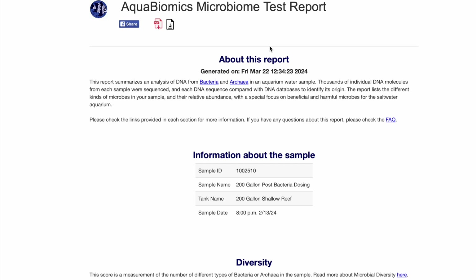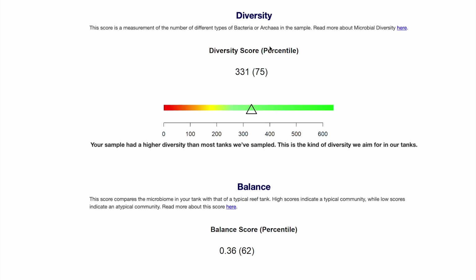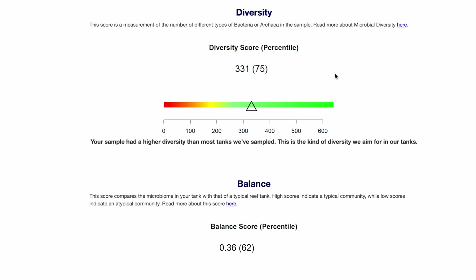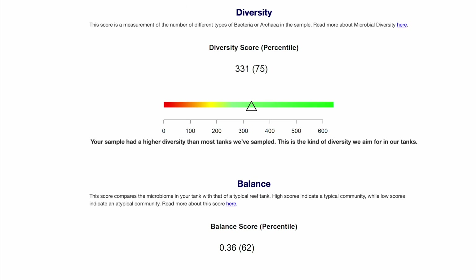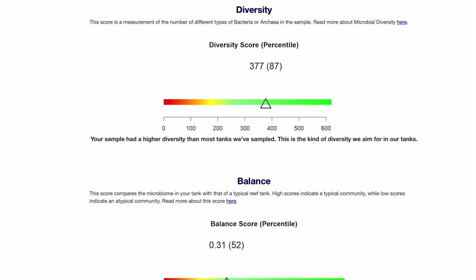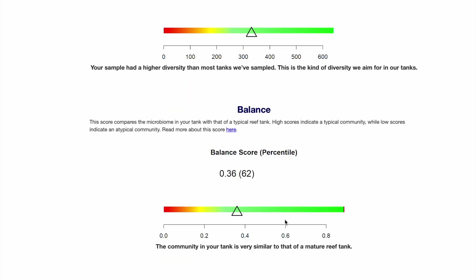My Aqua Biomics results just came back last night and they're pretty interesting. Let's see what all this Fauna Marin bacteria dosing has done to my tank. Looking at the new results: my tank biodiversity is at the 75th percentile now and my balance is at the 62nd percentile. Previously on my old test biodiversity was at the 87th percentile but balance was at the 52nd. When you're at the 87th percentile you can't really go much higher for biodiversity, and I think balance is probably more important. I would rather have a more balanced tank than an ultra-biodiverse tank, because you don't know what's in that diversity score — it could be bad things.